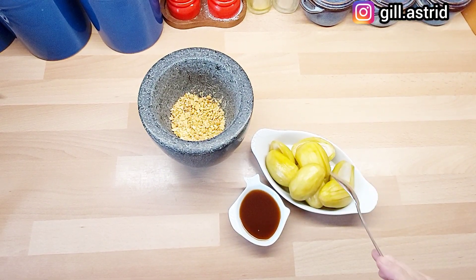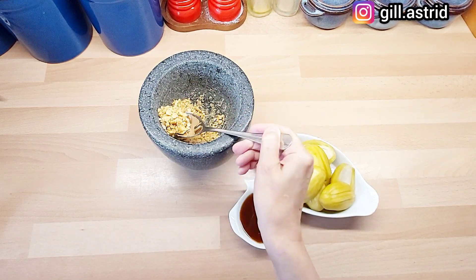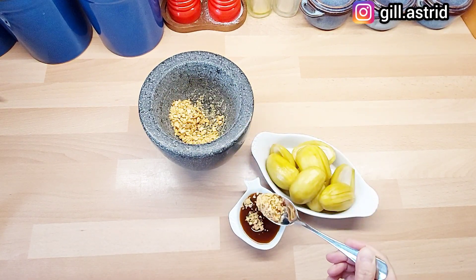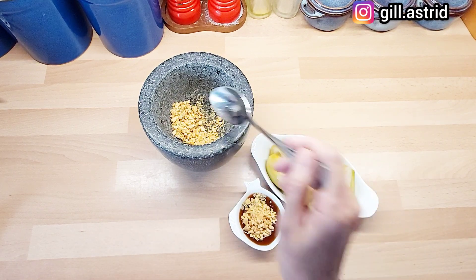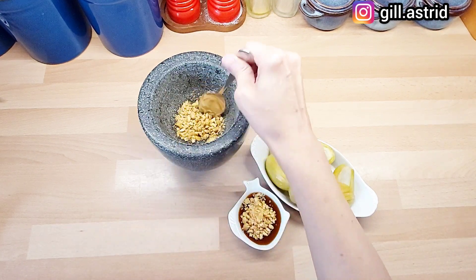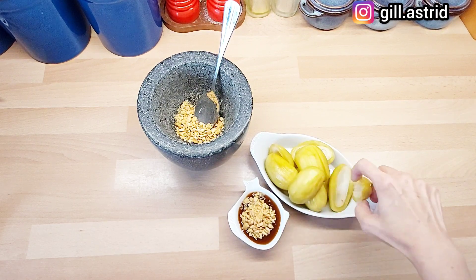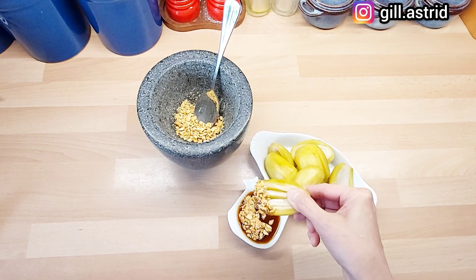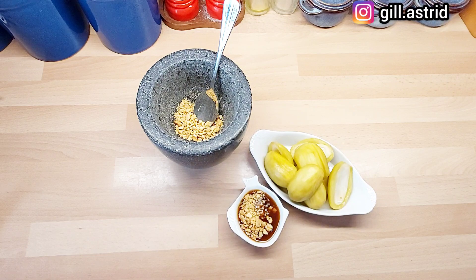Jadi ini udah bisa dihidangkan ya. Manisan mangga kita dengan bumbu tenteng versi sehat. Lebih enak lagi kalau bumbunya ini kita kasih kacang sangrai yang ditumbuk kasar. Ini tinggal dihidangkan aja. Ini enak ini. Kita coba ya. Dicoba ya resepnya Mak Butet teman-teman. (So it's ready to serve — our candied mango with the healthy bumbu teng-teng sauce. It's even better if you add coarsely crushed roasted peanuts on top. Let's serve it up and try it. Do try Mak Butet's recipe, friends!)